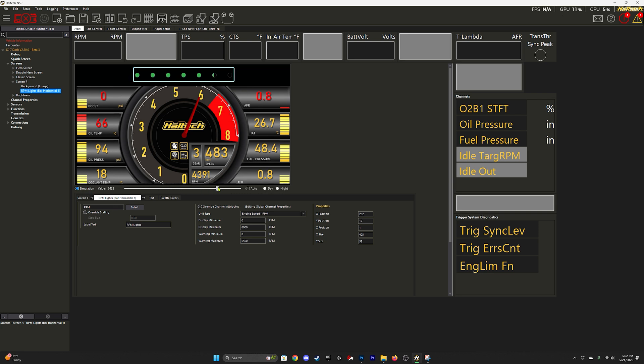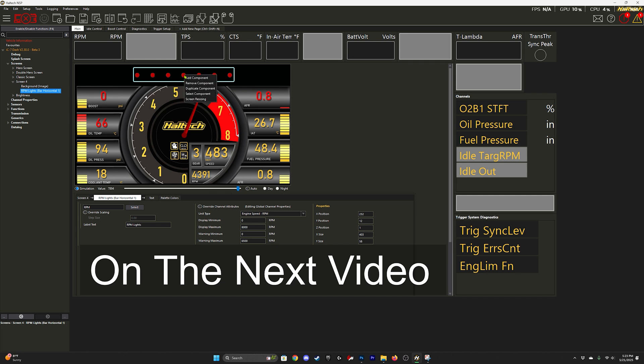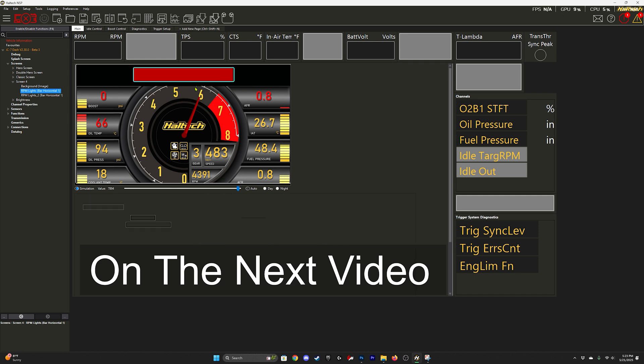As you can see, it's now fully functioning — it goes from green to red based on the RPMs I input. Everything from zero to 6,500 is going to be green, and from 6,500 to 8,000 will be red. You can adjust that to whatever you want for your car.